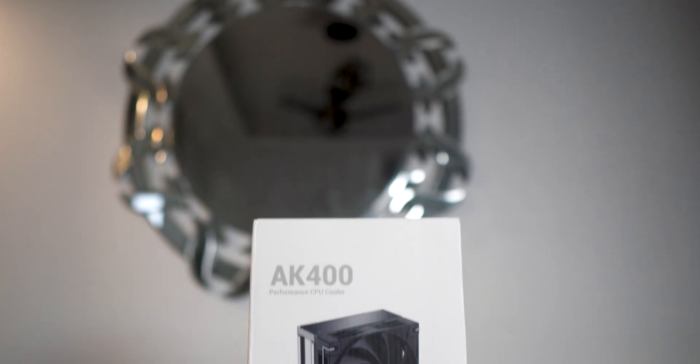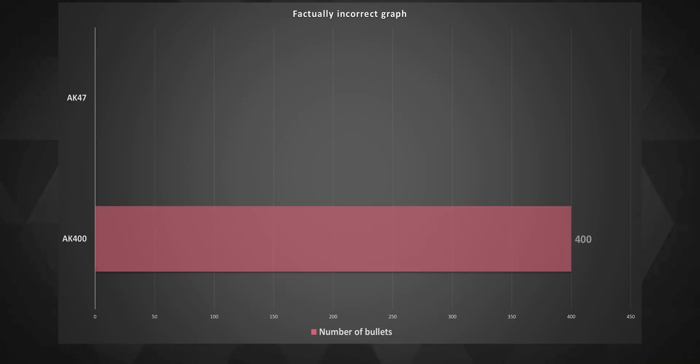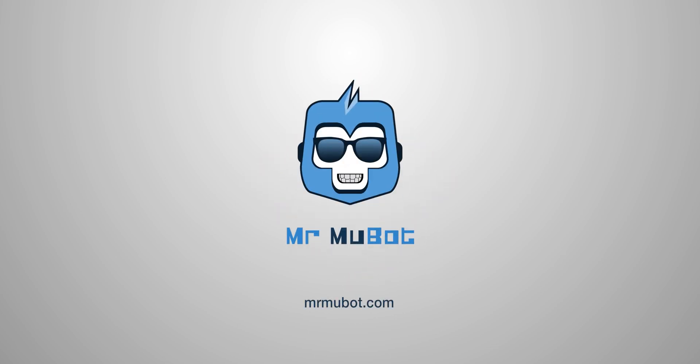It seems like Deepcool just loves the initials AK these days, as after the AK-620, Deepcool has released the AK-400, which can hold 400 bullets instead of just a mere 47 bullets which the gun holds. Hey everyone, Mukul here, and yes, I'm trying my best to manage my hair.